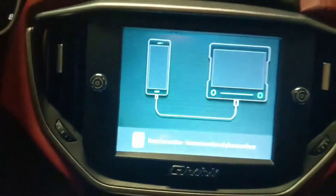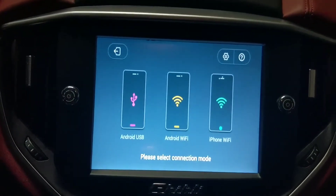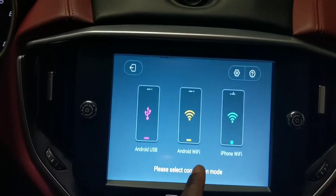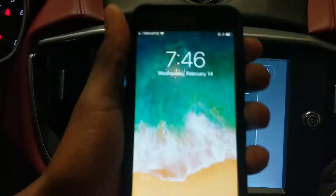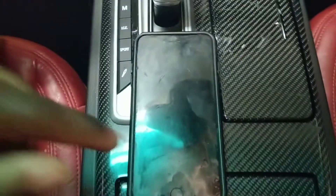There we go, it's opening right now. Pretty much you have the options to connect via USB, Android Wi-Fi, or iPhone Wi-Fi. Right now we have an iPhone, so I'm just gonna go ahead and turn it on real quick and put it there so you can actually see it.